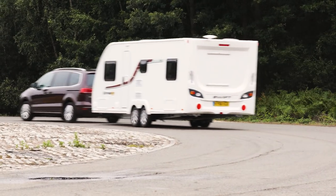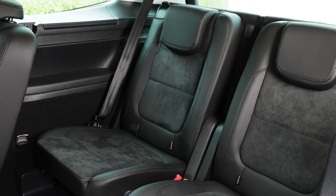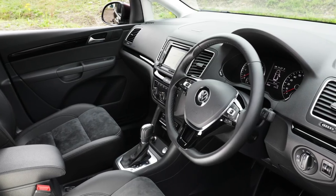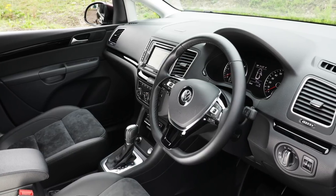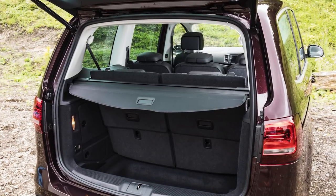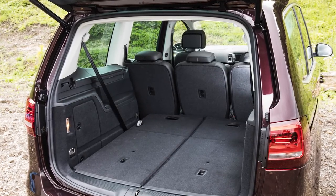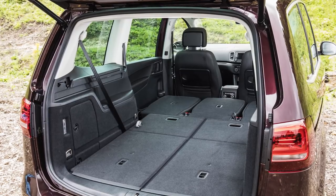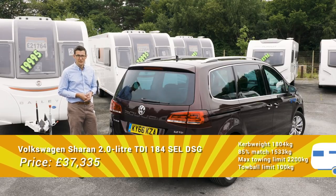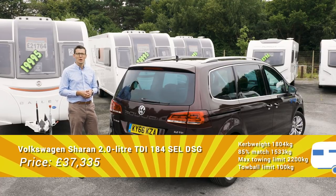It's a practical car as well as a stable one. Even the third row of seats offers enough space for adults — just about — and the middle row is very roomy. Up front, the driver and front seat passenger have more than enough space to get comfortable, and the standard of finish is high. As with most seven-seat MPVs, luggage space is relatively tight with all seats upright, but fold the third row away and there's plenty of room for a family's holiday bags. With all the seats stowed, it's almost more van than family car. Poor traction aside, it tows very well, with a strong engine and very impressive stability at speed.